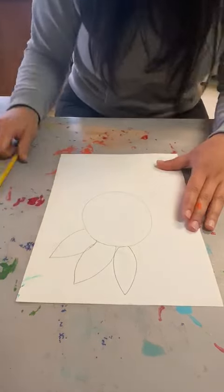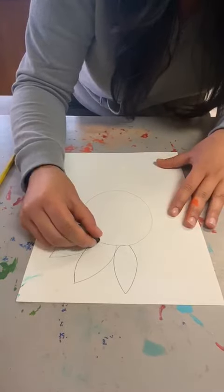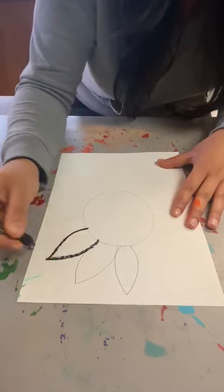Then, with your oil pastel, crayon, or marker, we're going to be tracing those pencil lines with black.